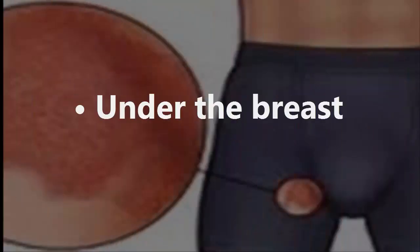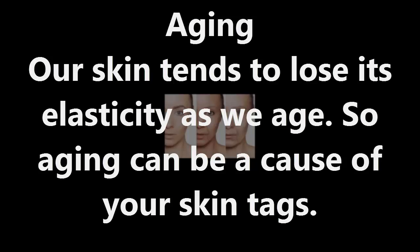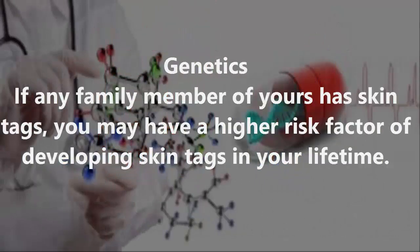Causes of skin tags: Aging — our skin tends to lose its elasticity as we age, so aging can be a cause of skin tags. Friction — your skin is prone to developing skin tags if there is too much friction or rubbing against a piece of clothing or jewelry. Genetics — if any family member has skin tags, you may have a higher risk factor.